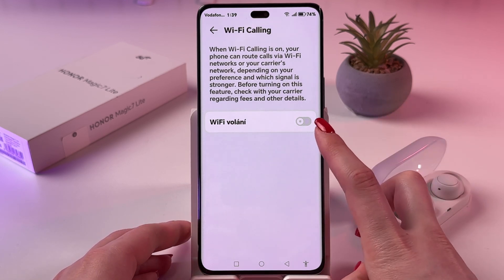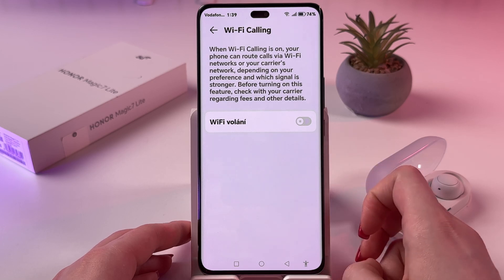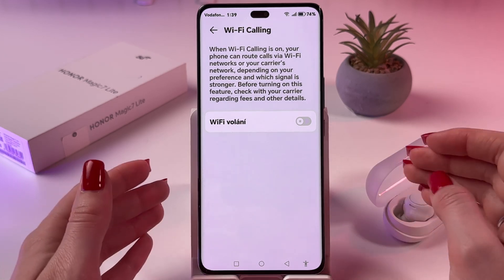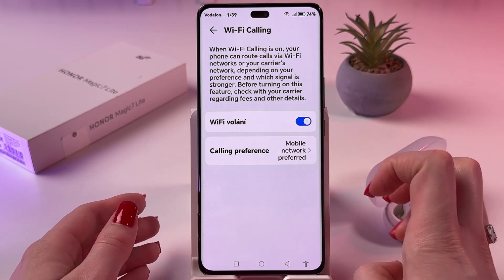If you can see that the switcher is gray, then Wi-Fi calling is disabled. To enable it, just tap it like this.